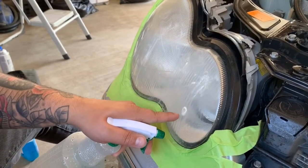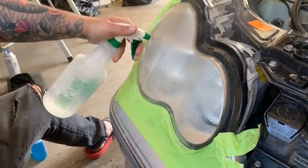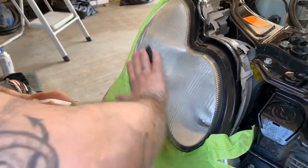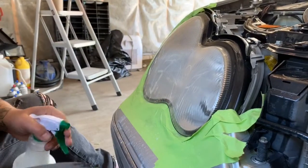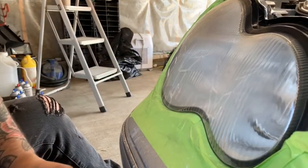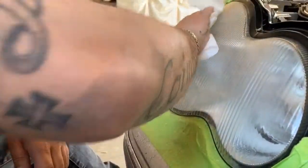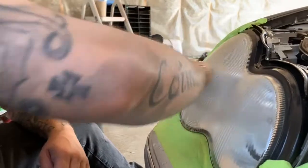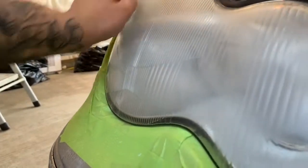You can see all that little dirt coming off there — that's what we want to see. So as you can see, we are starting to get cloudy; it's starting to fog up from the sanding. I'll wipe it down so you guys can see how foggy it's getting now. It's a lot foggier.